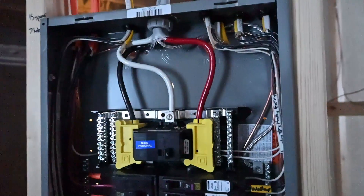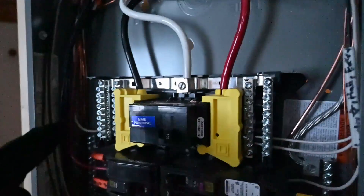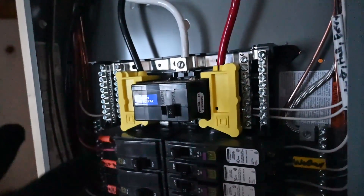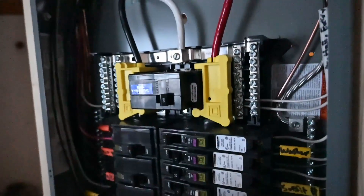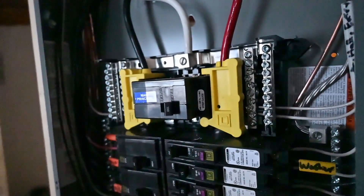You can see how this is the newer style panel that has the insulators over the hot wires coming into the panel. That way when you turn off your main breaker, everything should be pretty safe, or at least safer to work on. You don't have these main lugs that are exposed that always have voltage on them.